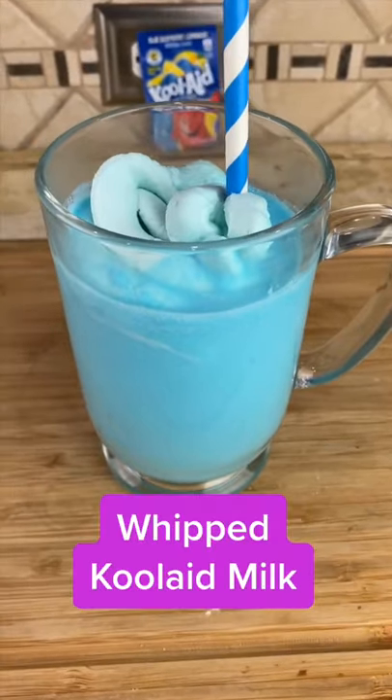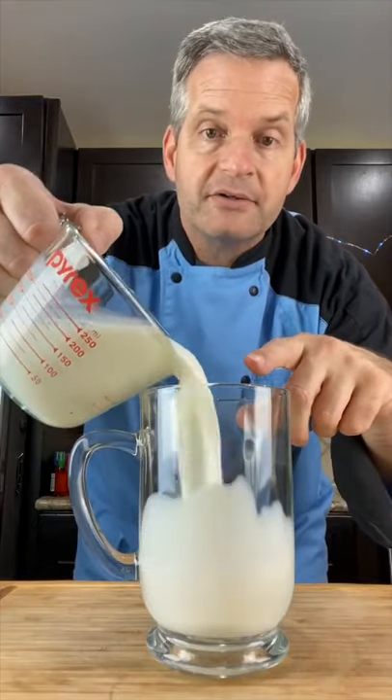Today I'm going to show you how to make this whipped Kool-Aid milk. Start by adding 1¼ cups of milk to a glass.